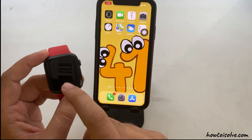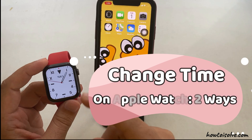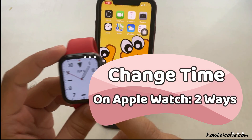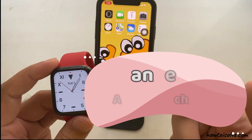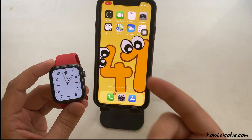Hello friends, welcome to my channel. Here I'm going to show you the straightforward tricks on how to change time on Apple Watch in two different ways: from iPhone settings and Apple Watch settings. Follow the video till the end to get all about changing Apple Watch time. Let's start.